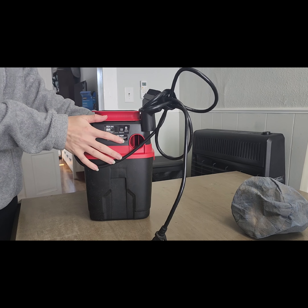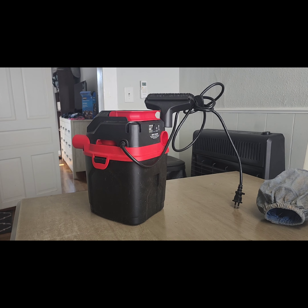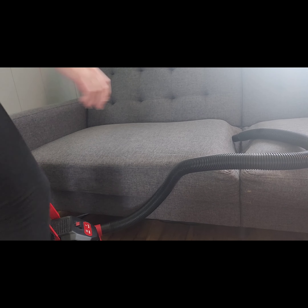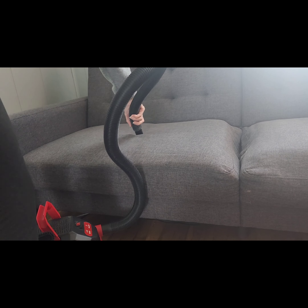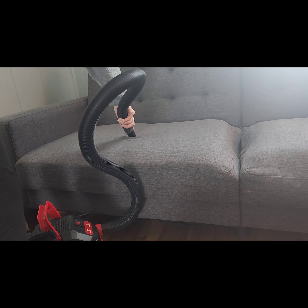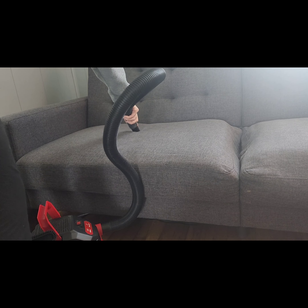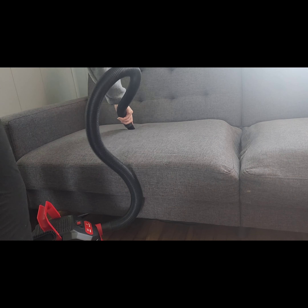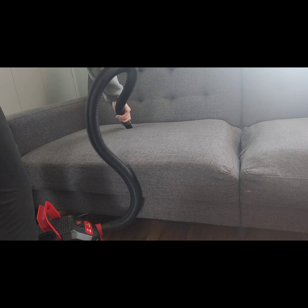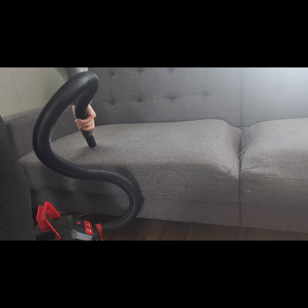All you have to do is press the cap back on and you're ready to use the wet vac. Even though my couch isn't wet, I want to show you what you'd do — you can literally just slide it across and it would pull water right out of the couch.